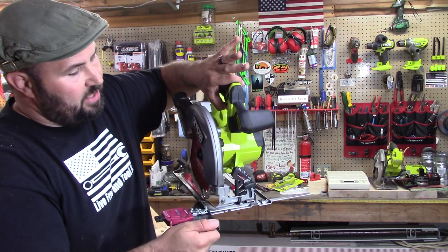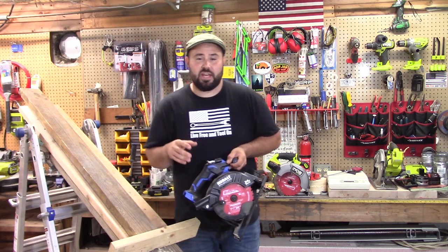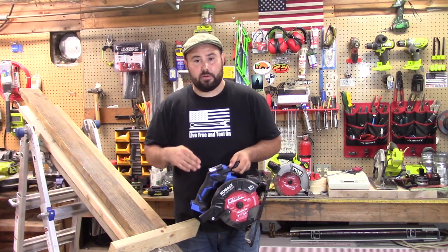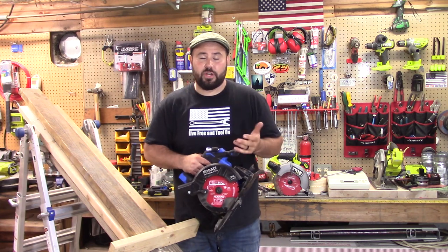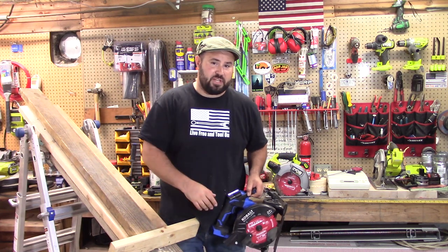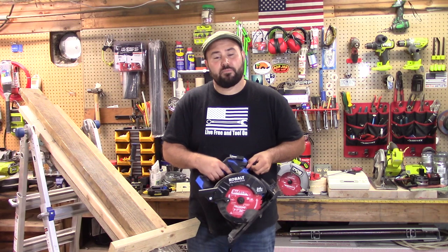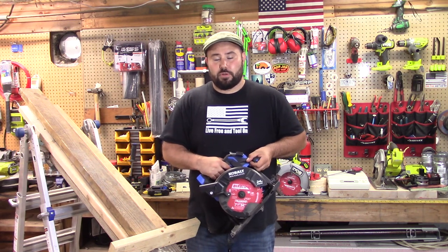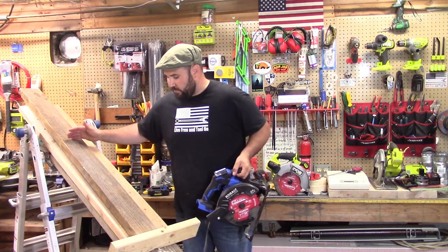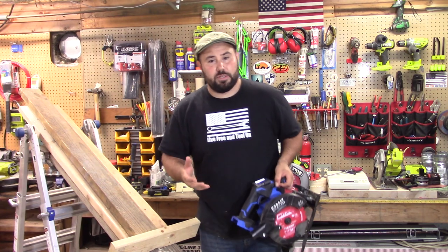I'll start the saw, hold the tip just to make sure it stays in line and we don't have any blade binding, then release and let the weight pull everything — I'm not going to push or pull on it. The first test: we're going to take two 1x8 pieces of rough-cut pine wood screwed together and rip them down a four-foot section — that's our typical duty rip. The next cut will be a 2x8 pressure-treated piece of wood, a three-foot rip straight down.